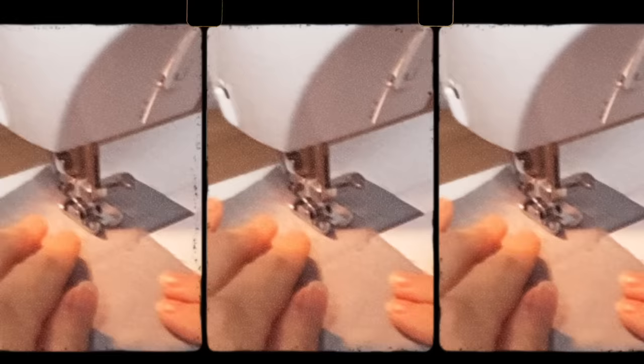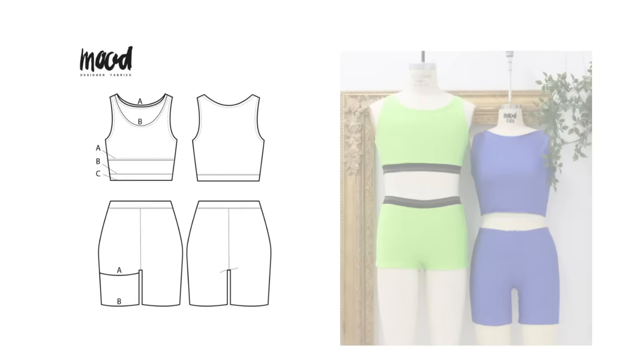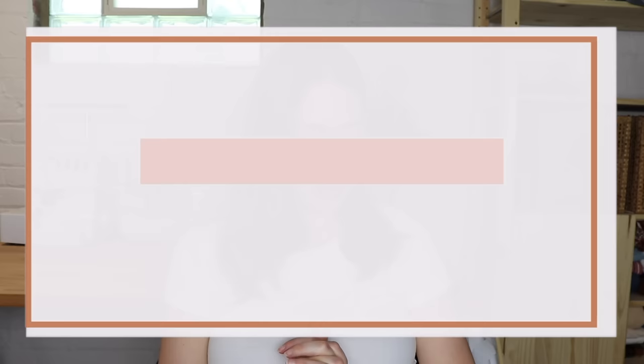Our next category is swim and active. The first one is the Bay Swimsuit from Mood. This comes in sizes bust 32 to 56. You can sew it in swim fabrics as a swimsuit, but I think if you did it in active fabrics it would be really cute for the gym or going for a run. If you're specifically looking for a swimsuit, another option is the Sherwood Swimsuit from Mood, which comes in sizes 2 to 18.